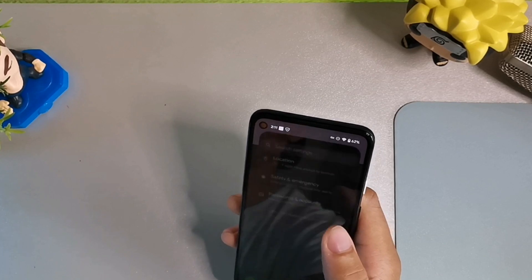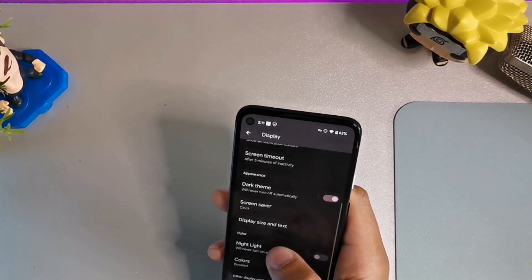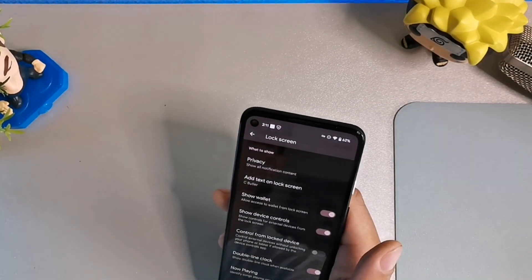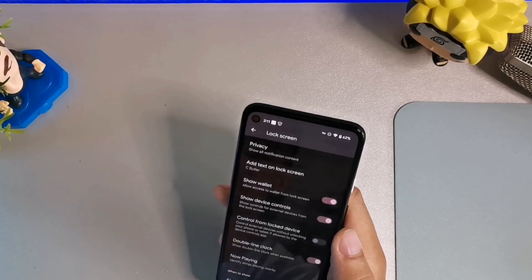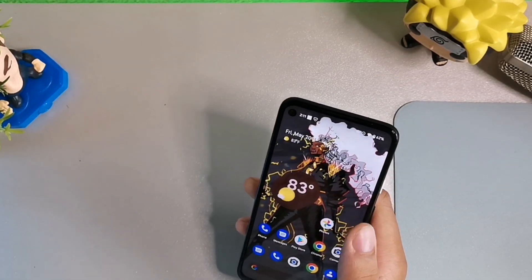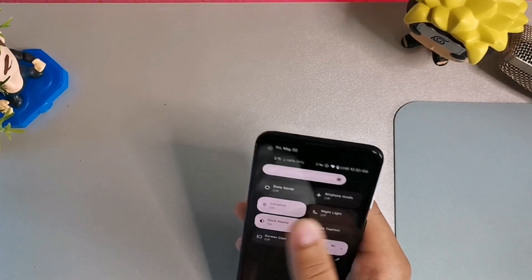There's also an alternative lock screen for the clock. If you go into Settings then Display, it'll give you options — you can increase sensitivity, boost colors. Go into Display, then Lock Screen, and it gives you the option to control from a locked device, so you can control external devices without unlocking your phone. You also have a double line clock — you can activate that — and Now Playing is still available on the lock screen.